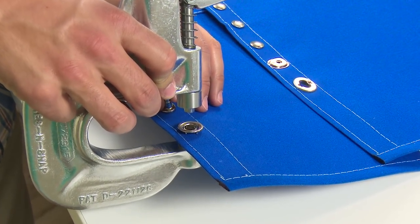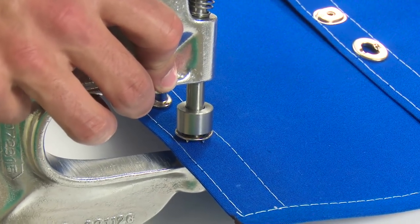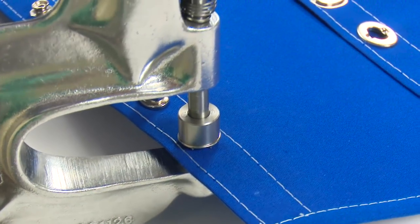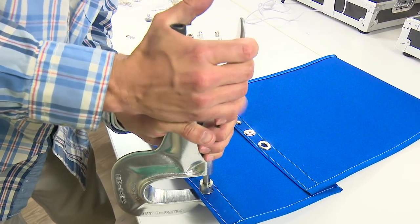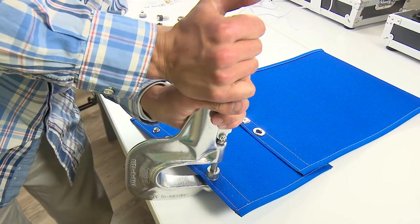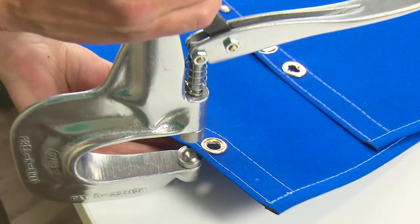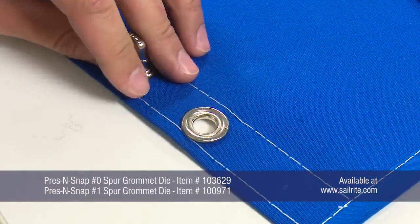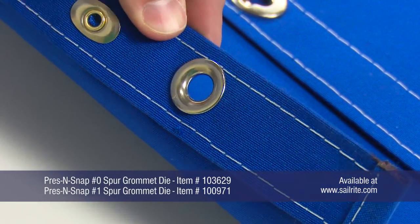Take special note of how the Press and Snap tool is being held. The male portion of the die must be inserted as shown or the installation will not be successful. Now simply press the lever until a firm and solid setting of the grommet is felt. If more or less pressure is needed, simply use the thumb screw for adjustment.